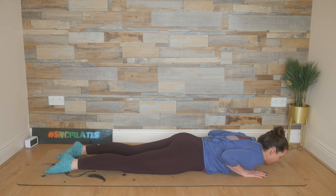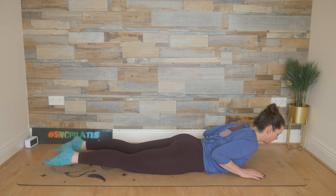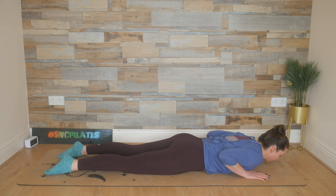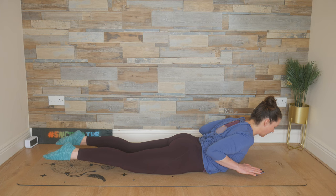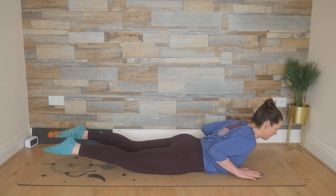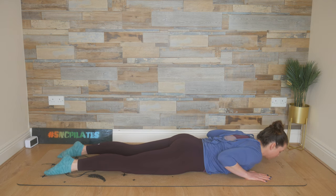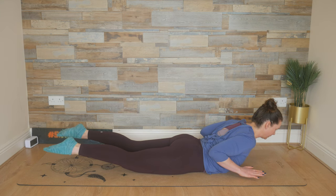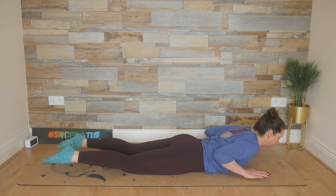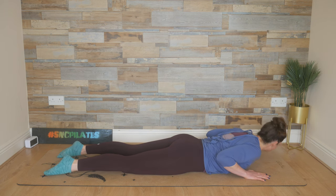This time lift everything — arms and legs. Squeeze your elbows into your ribcage, release with control. Breathe in, lift and squeeze, and then release with control. Last two — lift it up, squeeze the elbows into the ribcage, lower it down. One last time — lift up and lower it down.